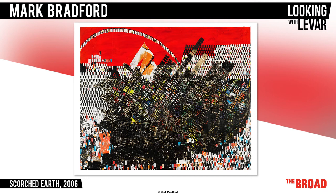He uses the color black not only to show the burned houses and land, but also to show the color of the skin of the people affected. The top of the canvas is bright red, like fire.